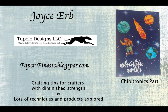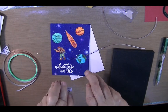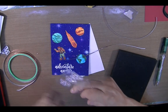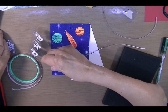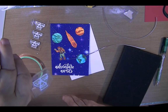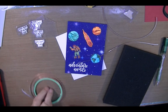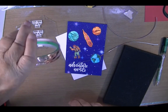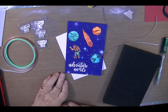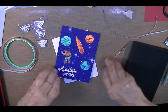Today I'm going to be adding some of these Chibitronic lights that I got at Tupelo. They come in these little groups of three. You don't have to use all three, but I'm going to. I got a package of ten and shared them with a friend. I also got the copper tape. It's a little bit cheaper to do it this way, and my batteries will be here later today, which I'll show you as the last step on this video.